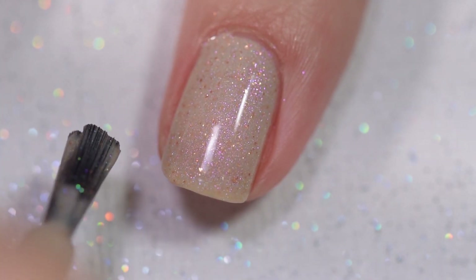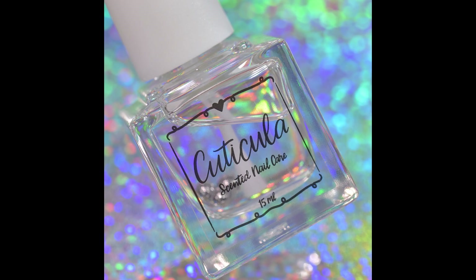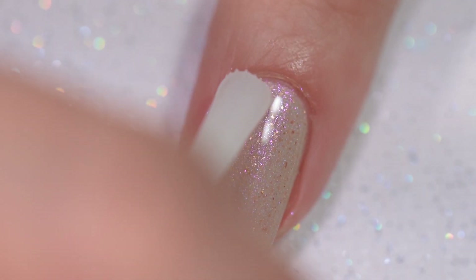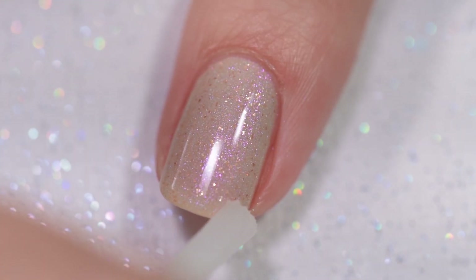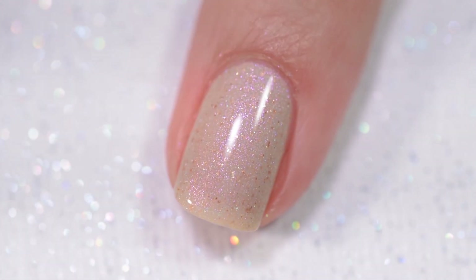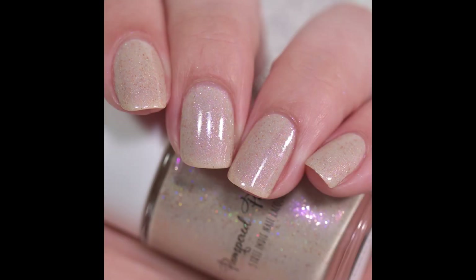Brody is described as a yellow-toned holographic nude with a bright red flash and amber flakies. The formula on this is absolute perfection — I could not have asked for a more perfect polish. It goes on smoothly and evenly, stays right where I put it. Nothing in there is going to dry textured or be difficult to remove. That was three coats of Brody and a glossy topcoat.